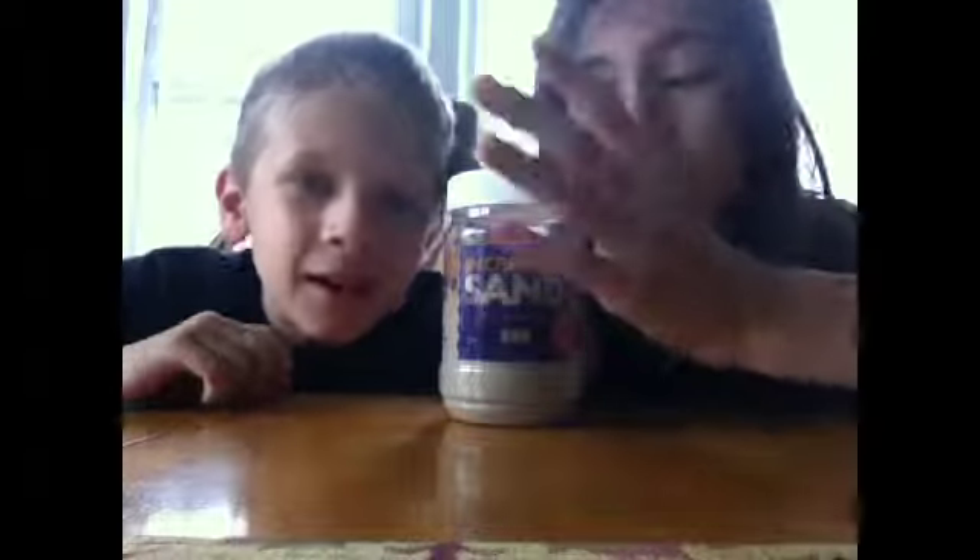Hi everyone! So today we did get our two thumbs up, so for this video I'd like to get three thumbs up. I know we can do it, so let's do this — three thumbs up! Today we're doing the incredible sand video.